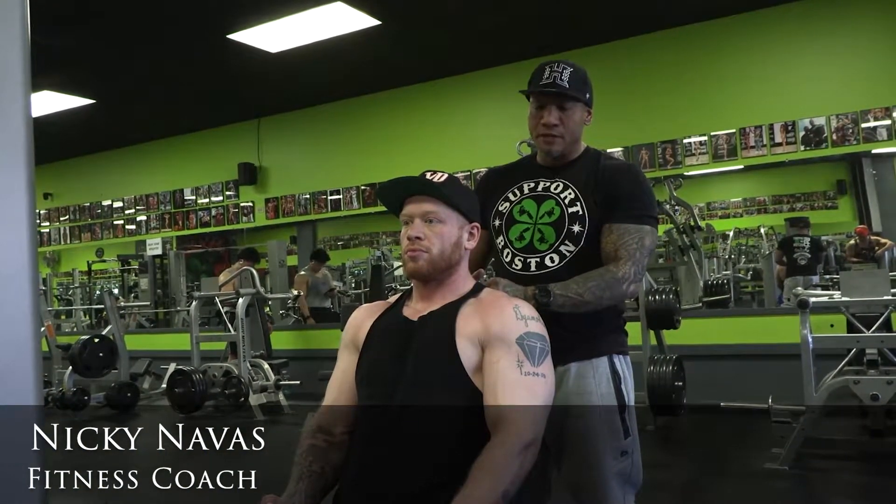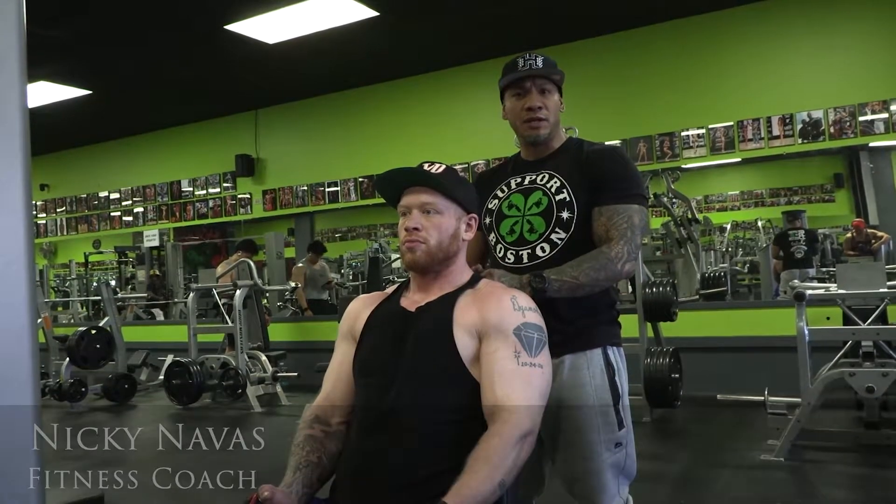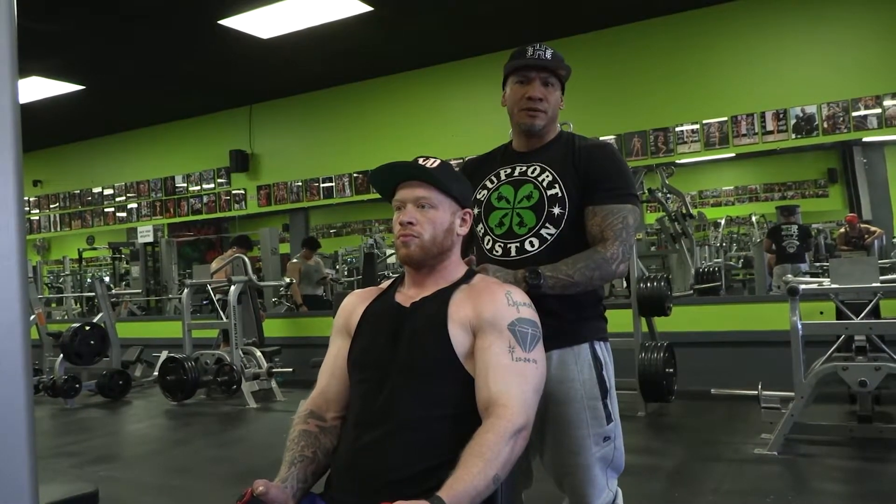What's up everybody? It's Nicky Navis with Strongly Fit. Today we're going to demonstrate how to use the overhead press for free motion. You can probably find this machine at your local gym.